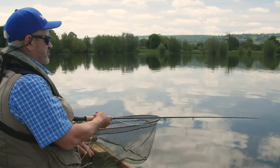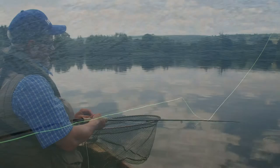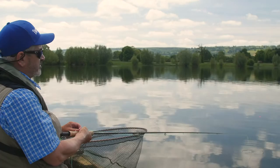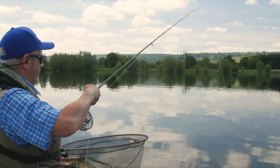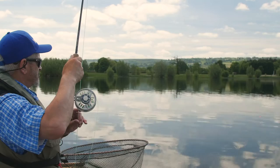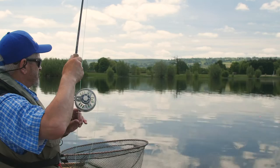A lot of people make the mistake of lifting off too far out. It's really important to hang your flies at the end of every retrieve. You don't need to leave them for ages, but avoid just lifting those flies straight off the water. When you've come to the end of the retrieve, rather than just lifting up and casting, you bring them up one at a time — top dropper first, then your middle dropper, then your point. If nothing's following, you just lift it up and cast again.